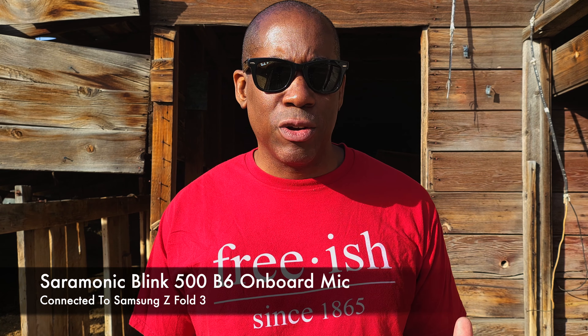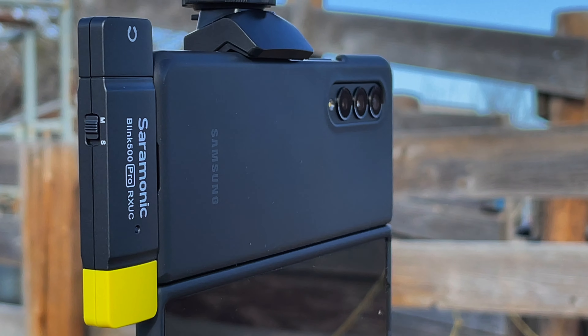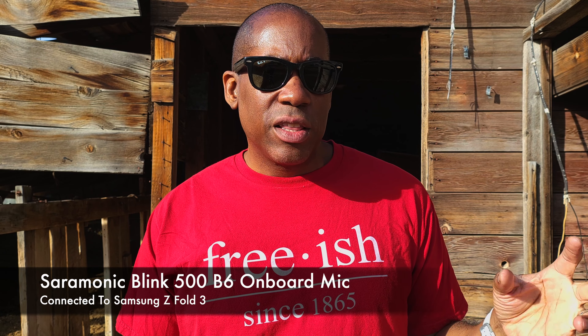One last thing to mention about the receiver: there's a switch on the side that lets you toggle between mono and stereo. With the stereo setting, your left and right channels work independently — so if you have one transmitter on one person and another on a second person, each is on its own channel. With mono, both left and right channels are mixed together at the same levels. It's a really handy feature depending on your recording needs.